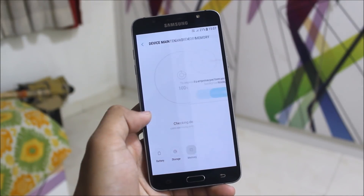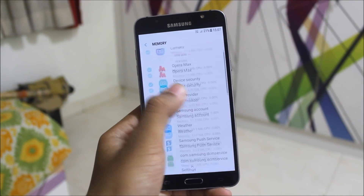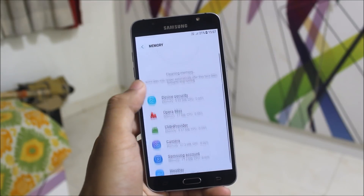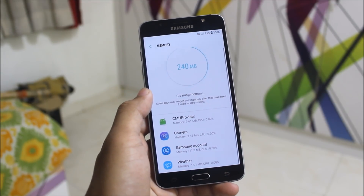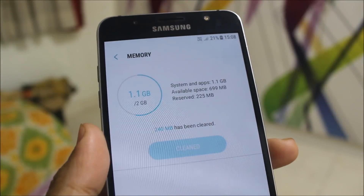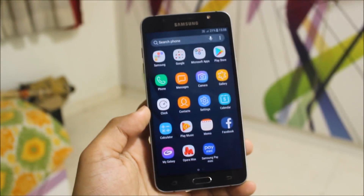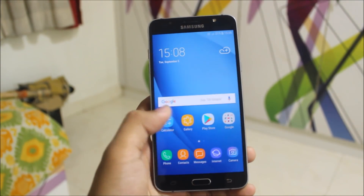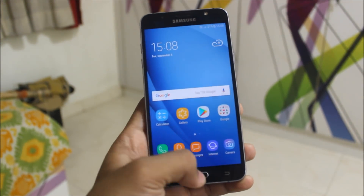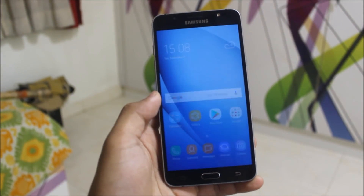Device maintenance — let's see the memory. Let's clear everything. After clearing everything, I'm getting 700MB free — normally not using any more apps than that. Here's the Nougat recent apps view. These are big cards we are getting in the recent apps.